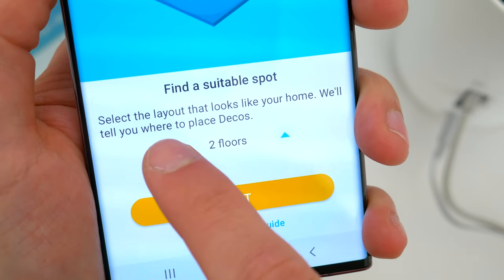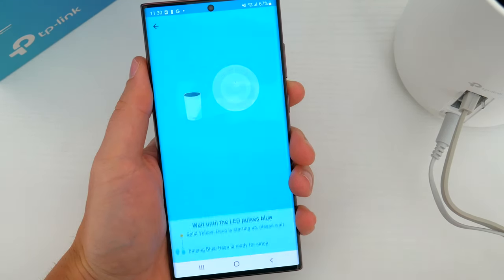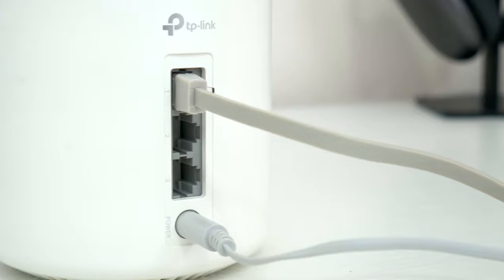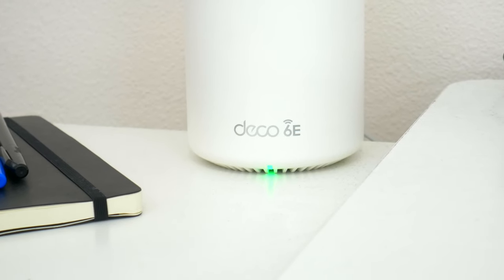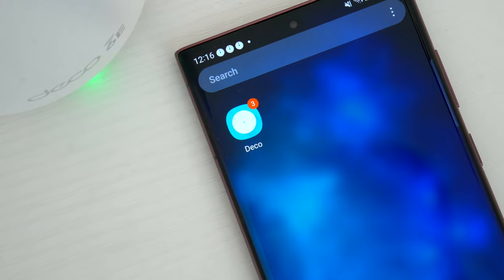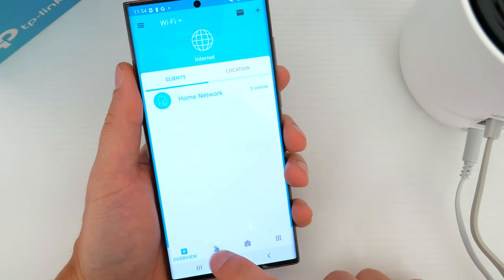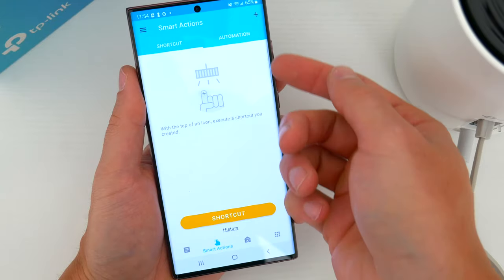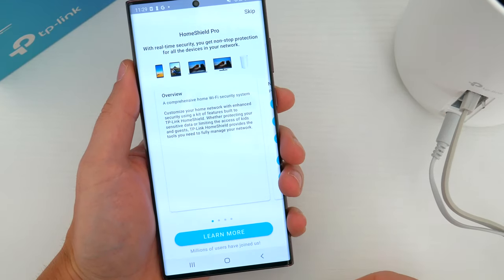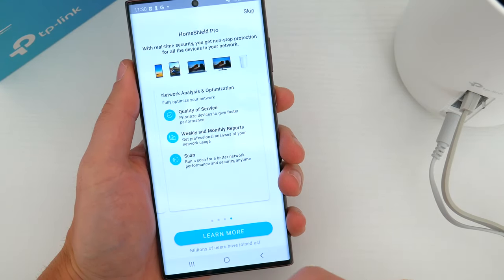You'll want to decide on the best spot for the secondary router. TP-Link will even give you suggestions based on how many floors you have, the layout, or other factors. A good spot is at least halfway from the main router, or in an area of your home where the wifi signal is particularly spotty. With your whole network set up, that's actually it — you don't have to do anything more. But the TP-Link app has additional features: you can see every device connected to your network and their data usage, create shortcuts to control connected smart home devices, and there's also Home Shield, a subscription plan that unlocks additional network protection, safety features, monitoring, and reports — though it's completely optional.